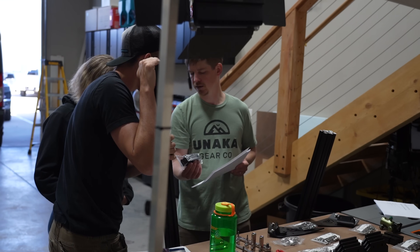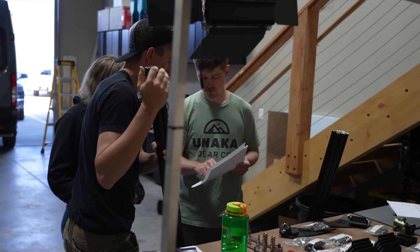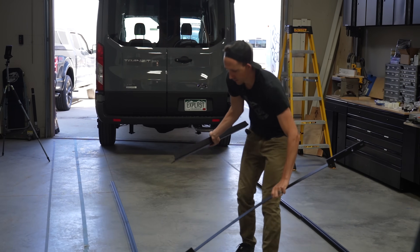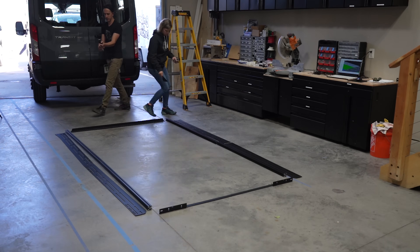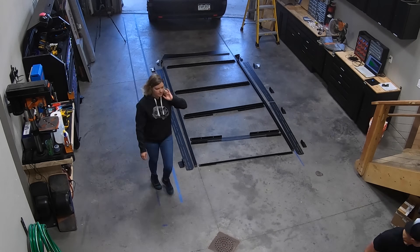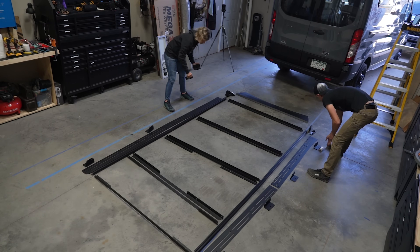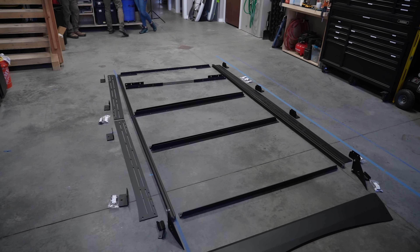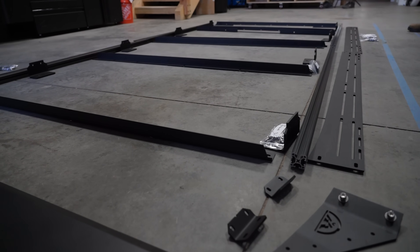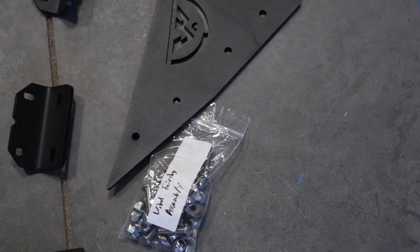This roof rack comes broken down in quite a few parts. This lets Unaka ship it via UPS ground in just a few boxes, as opposed to freight shipping, to keep costs and logistical issues lower for all of us. We laid out all of the parts on the floor, taking special care to keep all of the hardware nice and organized. The hardware baggies are labeled according to what function they serve in the build, so we kept all of the hardware in their individual baggies to make our lives easier.